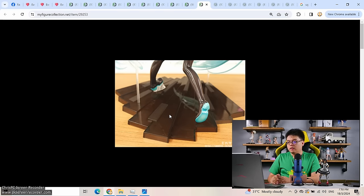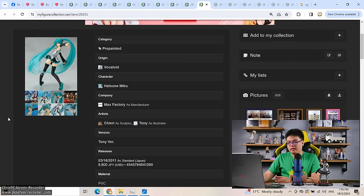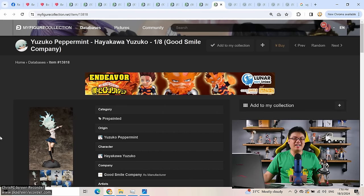It is such a shame because otherwise the figure's craftsmanship, the sculpting and everything was so well made, only for the support system to be a massive flaw. Such a shame because I still like this figure a lot otherwise. Moving on to the next one — Hayakawa Yuzuko from Good Smile Company, from Yuzuko Peppermint, 9,800 yen, came out in 2010.